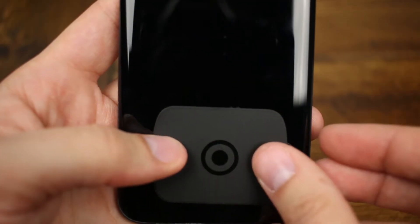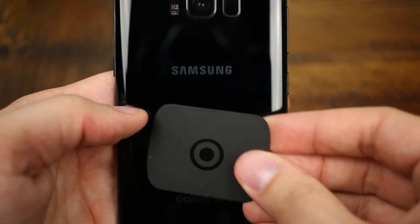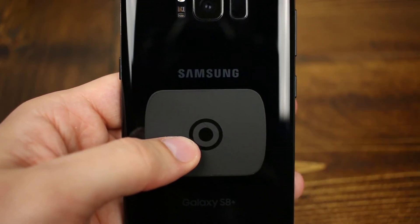If wireless charging matters to you, make sure you take the mounting plates and mount them lower on your phone. If you put them right in the middle, it's going to block the Qi wireless pad and it's just not going to work. If wireless charging isn't a big deal to you, you can put that plate wherever you want and it'll work just fine.